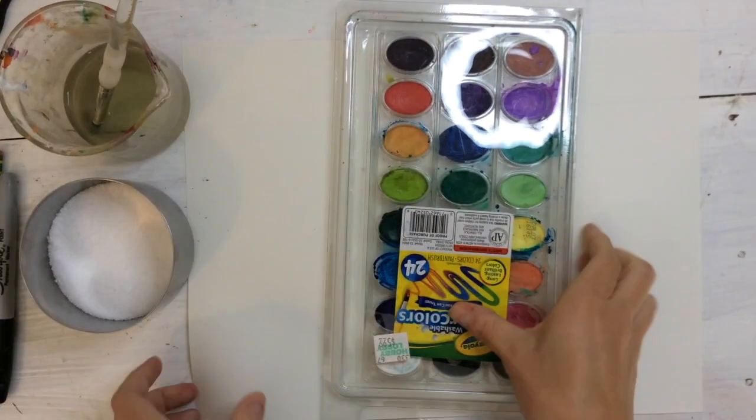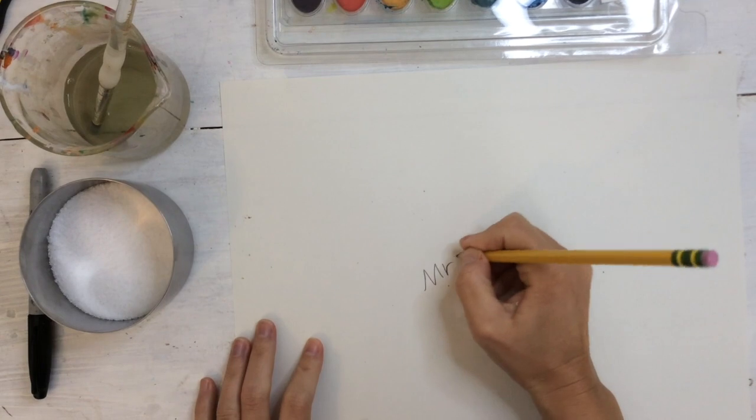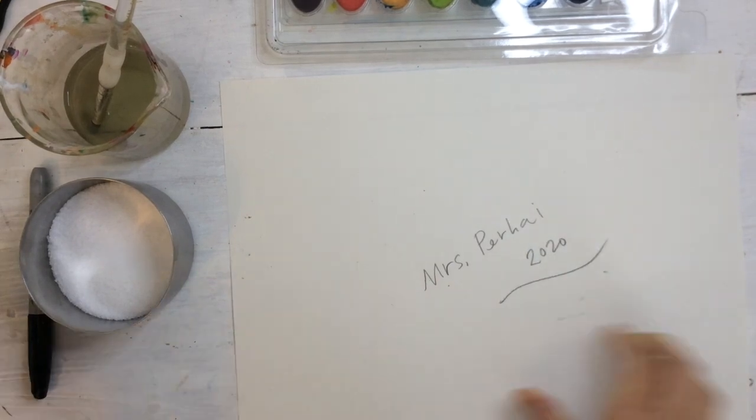You'll also need a Sharpie marker, and there's going to be a point where you can use a metallic Sharpie marker. If you have that, feel free to use it. You're going to write your name and your date on the back, and then flip your paper over like we always do.